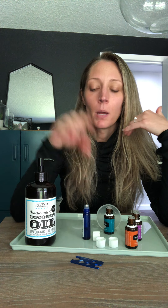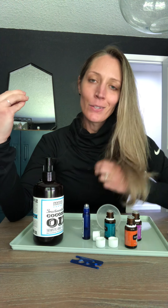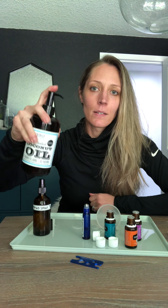The brow growth serum uses the same essential oil ingredients, but instead of water you use some type of oil. I like using fractionated coconut oil, but you can also use castor oil, which is really great for hair growth, or jojoba oil. Olive oil isn't recommended because it has a very distinct scent that might interfere with the other oils.